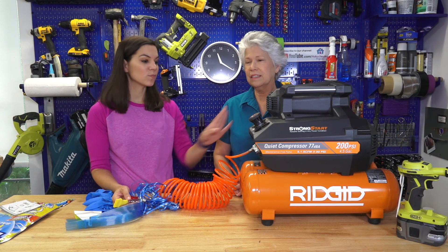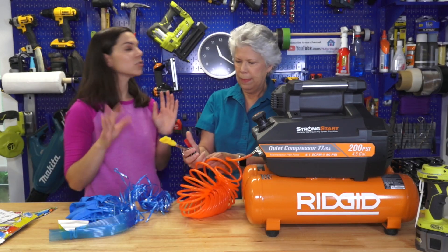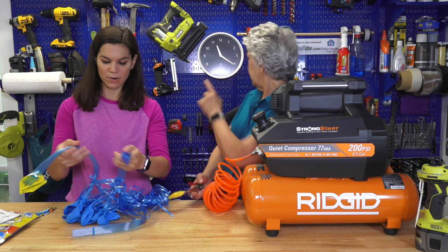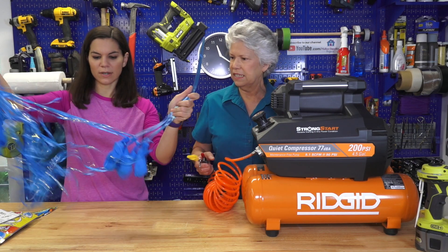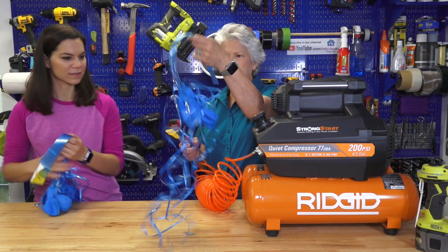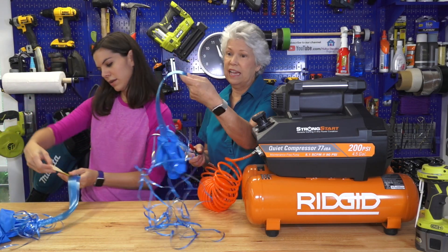We set this to 90 PSI. It doesn't say what to set it to, but about 90 PSI seems right. It does say that you shouldn't have it go for more than 40 seconds, so we will set the timer. And you notice that they have their own ribbons, so you don't have to tie and you don't have to add ribbons.